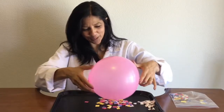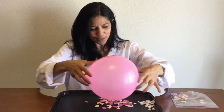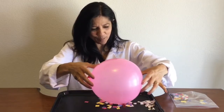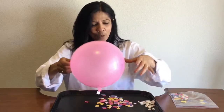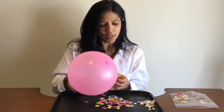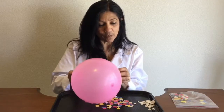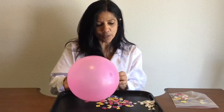I hope you made a prediction pretty quick because look what's happening — the paper is starting to stick to the balloon. Now I wonder what's going to happen if I try the paper towels. Do you think that the paper towels will stick to the balloon or not? Do you think they'll stick to the balloon more easily?